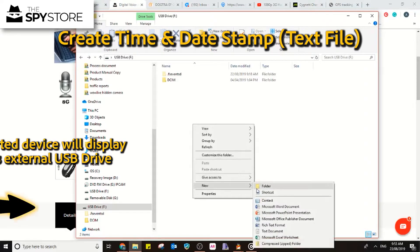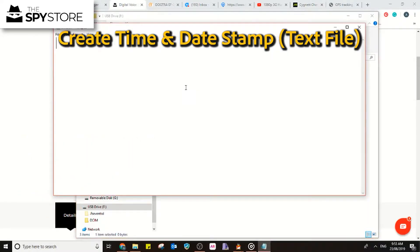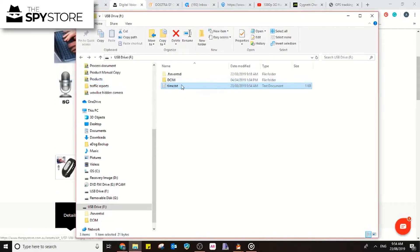To set up the time and date stamp, click New, go down to Text Document, and title it 'time' with a lowercase t. To get time and date stamped footage, enter the date and time — year first, then month, making sure you put a decimal point in there, then the day, a space, the current time such as 9:53, some seconds, a space, and then a Y for yes. Then do File Save and File Exit. From this point on, all files you create will be time and date stamped.